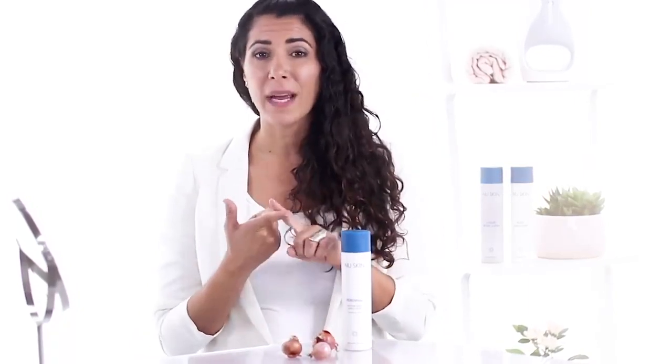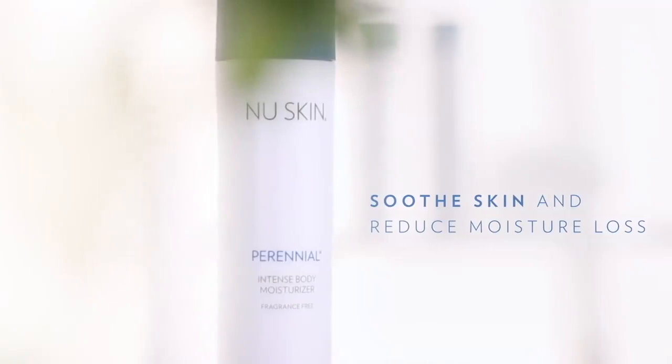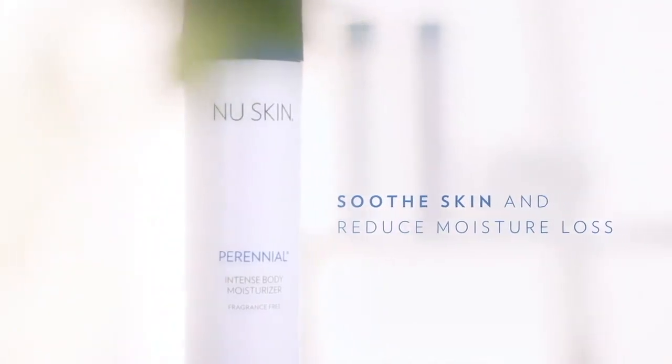The extract is shown to enhance the skin cell's natural defense mechanism, hereby helping it protect against environmental stress that could be caused by air, wind, hot and cold climates, all of which can cause skin damage. And in combination with different nut and seed oils, Perennial will soothe the skin and reduce moisture loss.